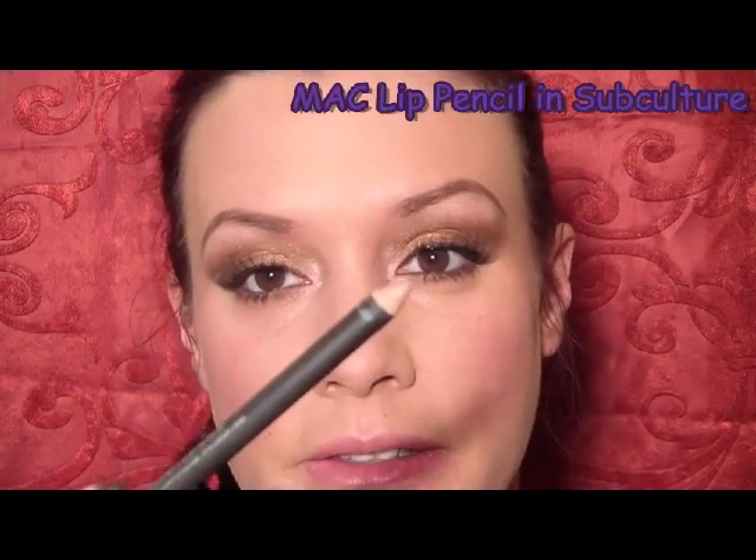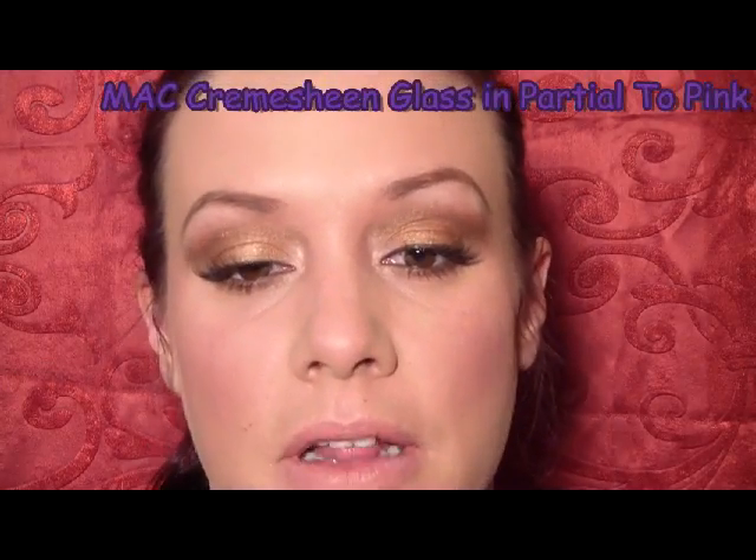I'm going to fill in my brows using Espresso from MAC. For blush I'm going to use the color Sin from NARS and just the NARS kabuki brush, applying that in circular motions and then pulling back towards my hairline. For the lips I'm going to start out with a lip pencil from MAC in the shade Subculture, and then go over that with a gloss — this is a Cremesheen Glass from MAC in the color Partial to Pink.